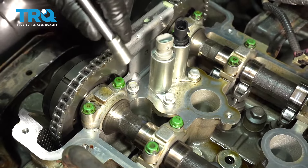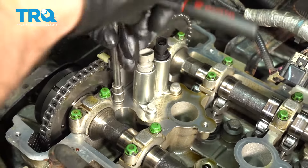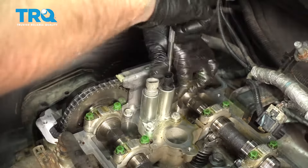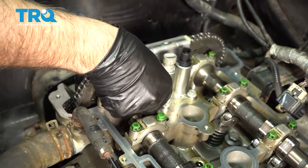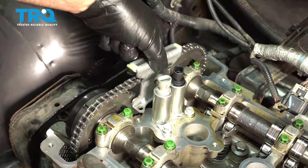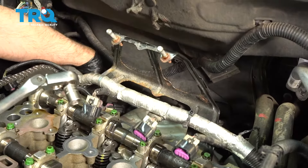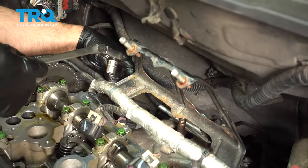I'll take this guide off right here — use a 10-millimeter socket, take these two bolts out. Be careful, don't drop them. Slide those out, grab that, slide it off. I'm taking this bracket off — it's gonna be easier to access the timing chain tensioner back here, but it's not necessary that you have to do it.